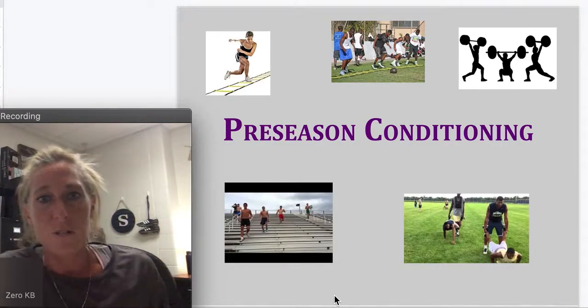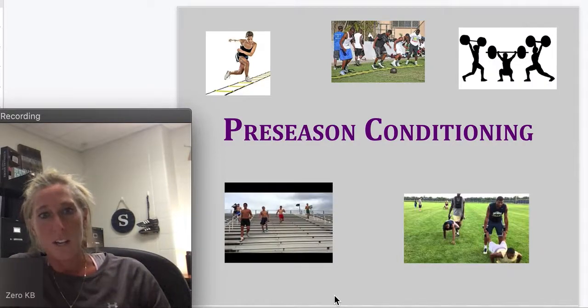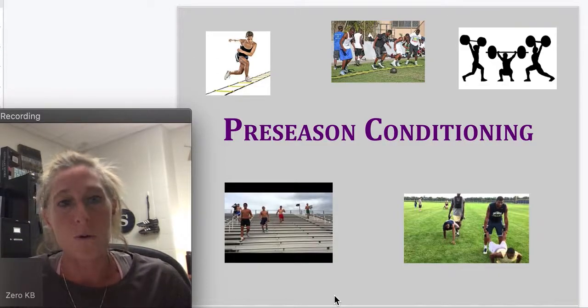I am Coach Sorens and I'm going to be presenting today on preseason conditioning. I'm a certified personal trainer, so a lot of the things that I do — and we do them in your strength classes here at school — is preparing you for an upcoming season and making sure that you are strong enough to prevent injuries.